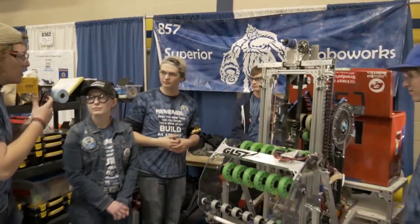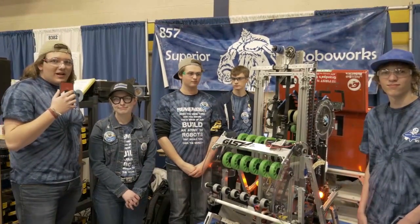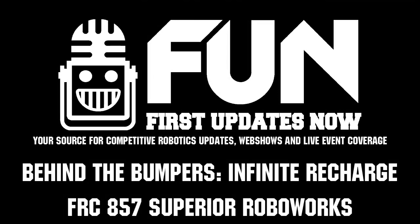Thank you very much. Again, I've been Tanner Dungan with FIRST Updates Now. This is Team 857, Superior RoboWorks from Houghton, Michigan. Thank you, and thanks for watching.